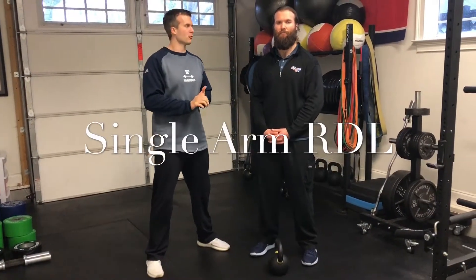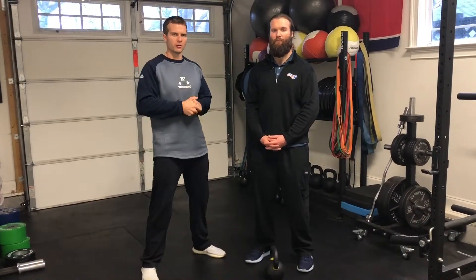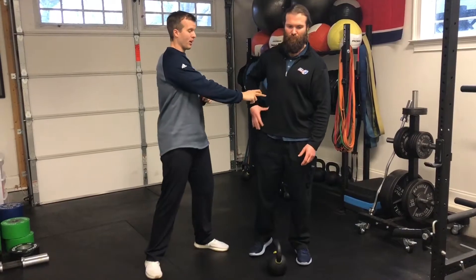Hey guys, welcome back to the QP Docs. Today I'm joined here with Dusty, and just to recap our first impairment we talked about in our previous video — that would be weakness in the right side of the abdominals.